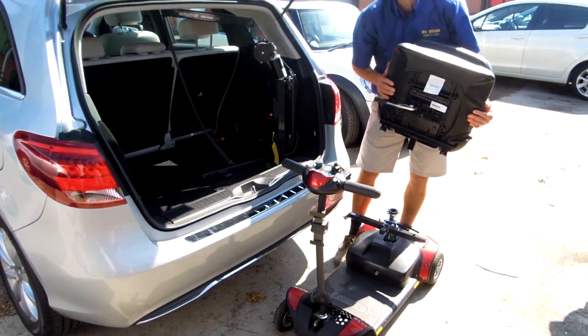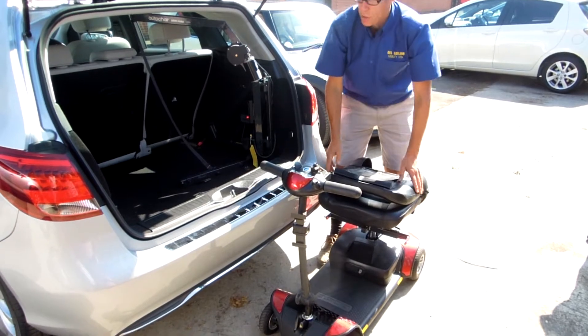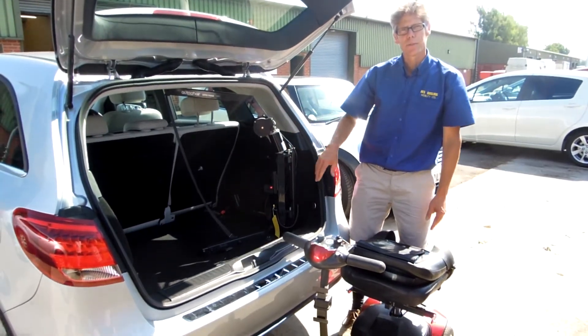On this one, we're lifting it with the seat off. Yep. There's not enough room height to get that into there with the seat on.